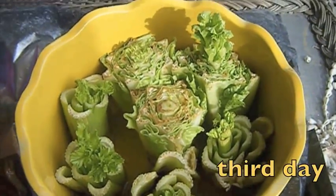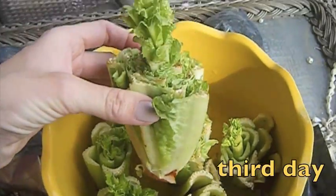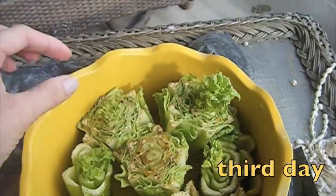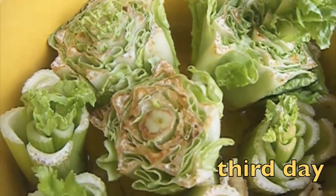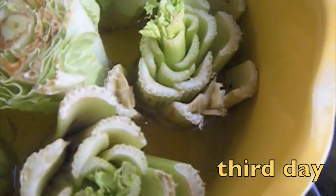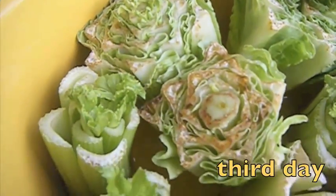And look at the third day — one of them is growing like a madman, I don't know what happened with that. Look at that, only in three days, that's how much salad grew. Not all of them are growing that fast — for example, this one has just a very little growth in the middle. I'm guessing that was a slightly older piece of salad. But all of them have new fresh leaves.